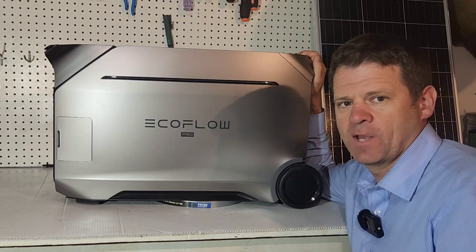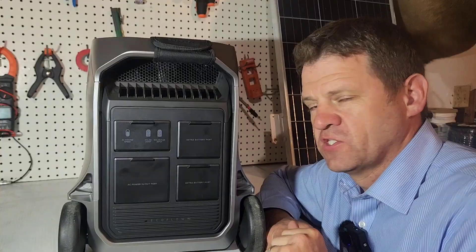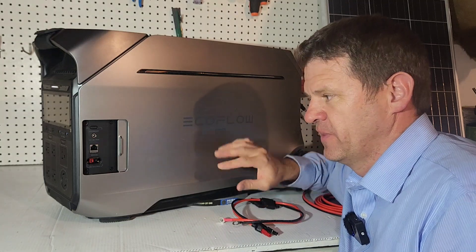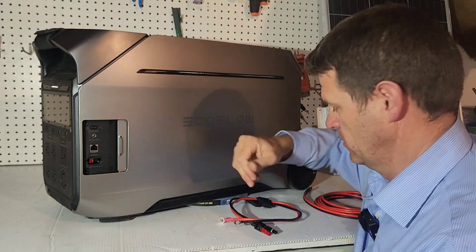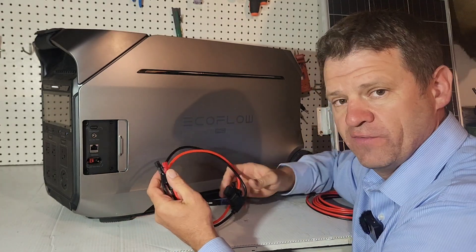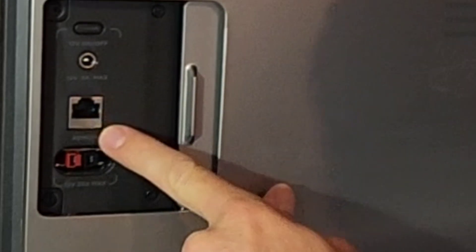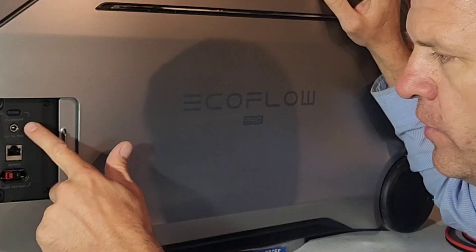Let's do a quick run through of all of the ports and different outlets. The video will be divided into specific segments, so feel free to jump around. One thing I don't like about this unit is it only comes with your AC outlet - if you want to connect solar or use the 30-amp RV plug, I needed to buy those separately from Amazon. There's an Anderson connector for the 30-amp 12-volt plug, an Ethernet plug for remote control, and a barrel-pin 12-volt 5-amp plug, which is less common.